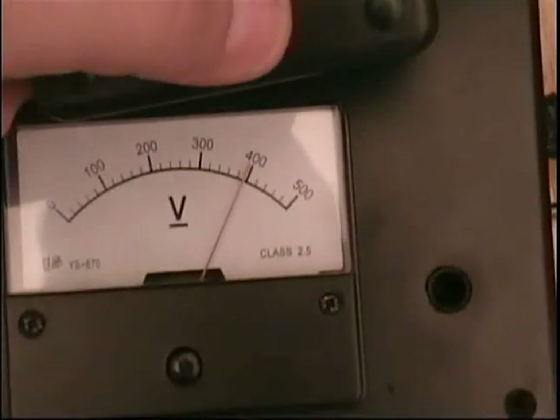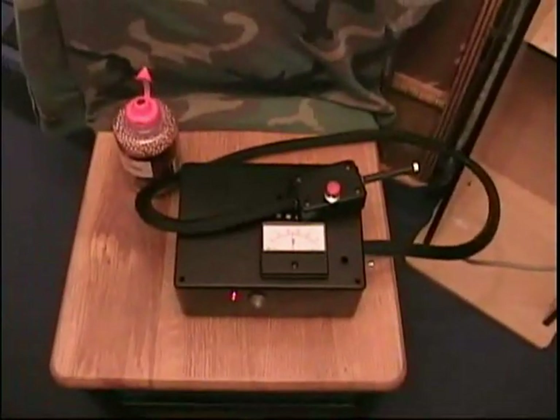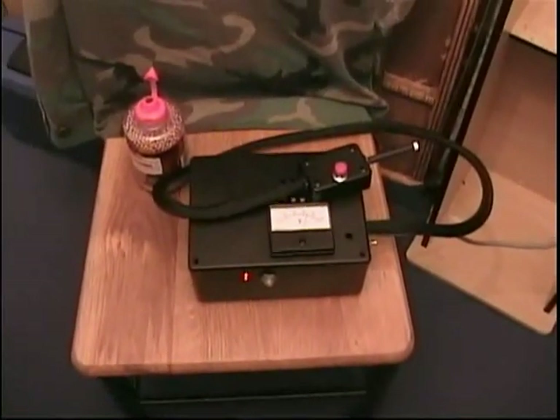It charges pretty quick — 400 volts, pretty good. That's about it. It's a pretty nice coilgun BB gun; works pretty good. Thank you.